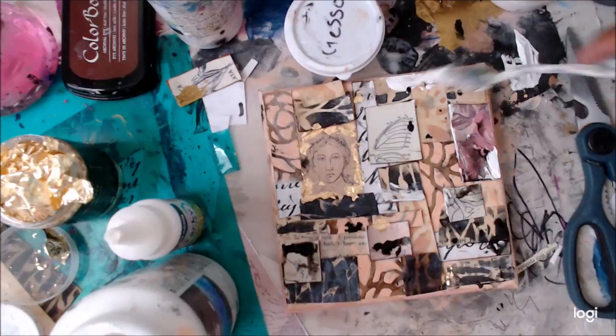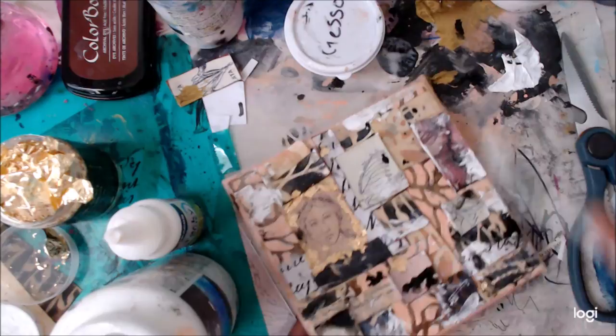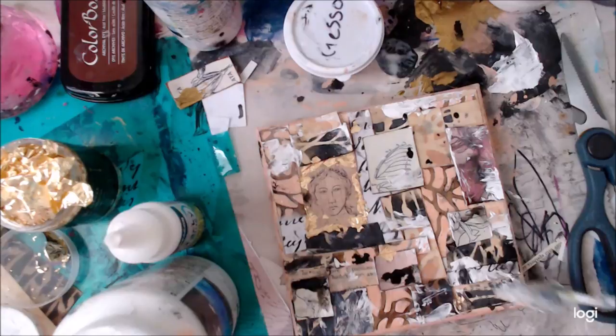I want to push everything back and grunge it up even further, so I get out my DecoArt gesso and take my palette knife to make some imperfect splats of paint, which I love. And that's it for this project!